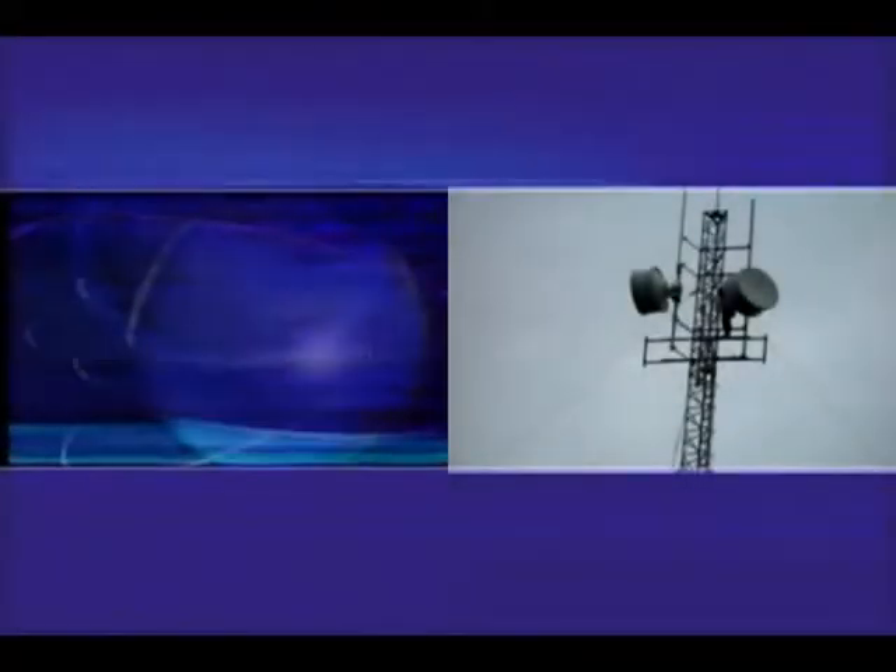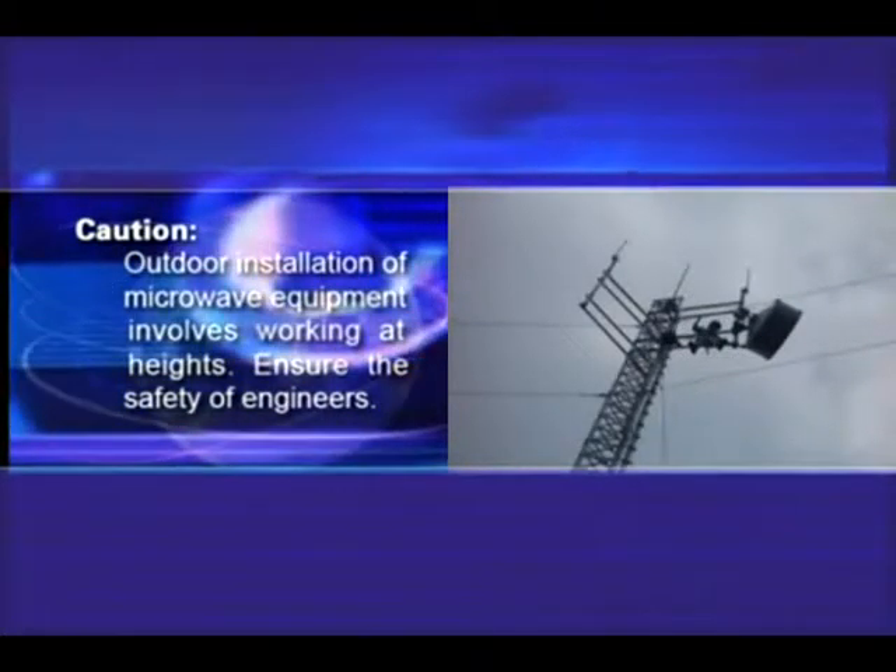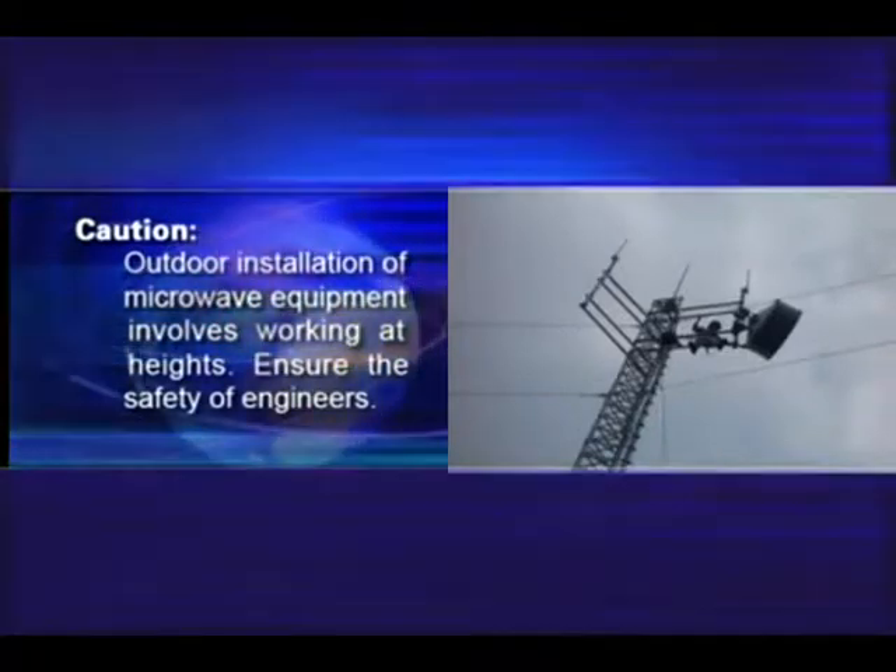Installing the Antenna. Caution: outdoor installation of microwave equipment involves working at heights. Ensure the safety of engineers.